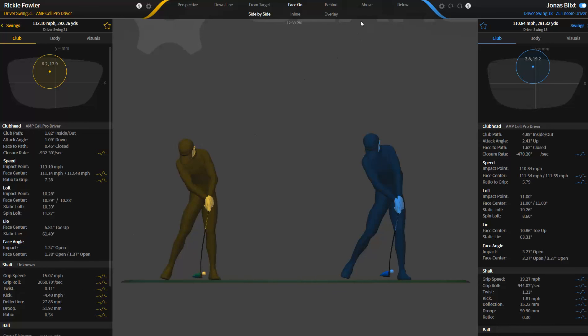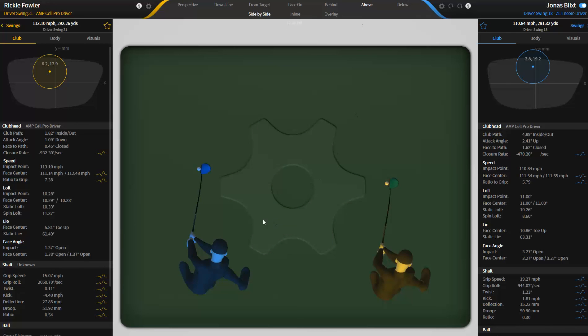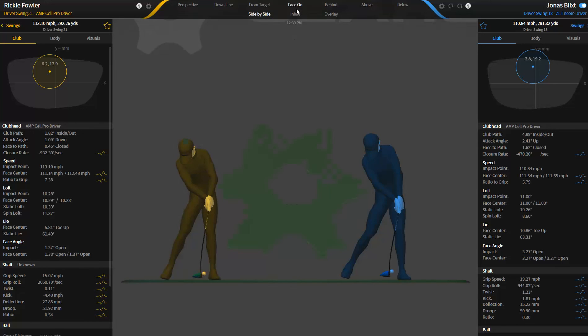Shaft twist is relevant and we are giving you that measurement. It's positive and, if you're looking straight down, it's clockwise. Relating it to what kind of swinger you have — whether it's more of a snapper or a swinger, cracking the whip earlier or later — could affect how much torque you're going to need to put in that club. So anyways, that's shaft twist.